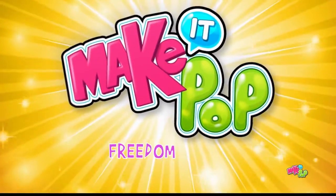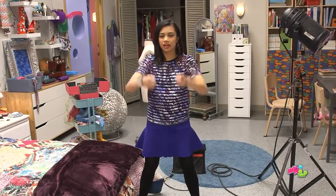Go, go, make it hot! Okay, my favorite dance move — the sprinkler.